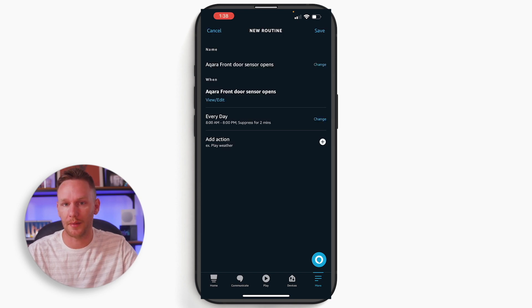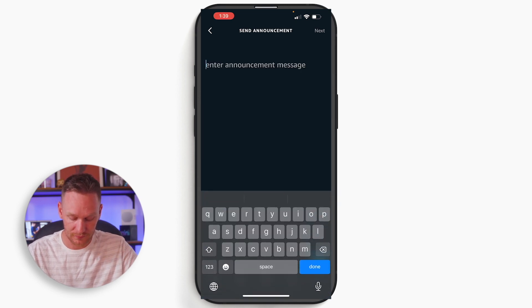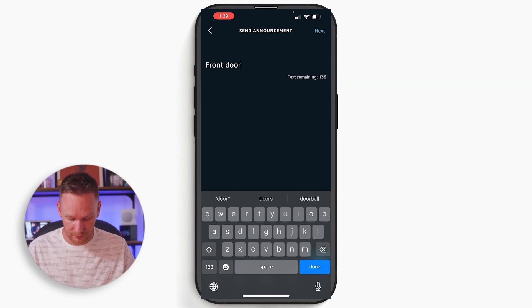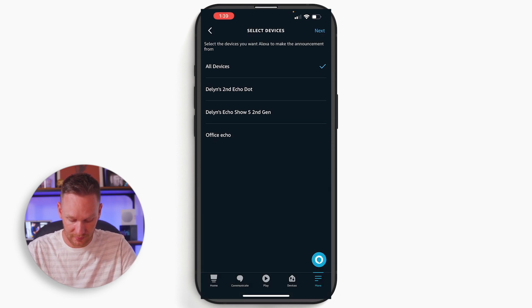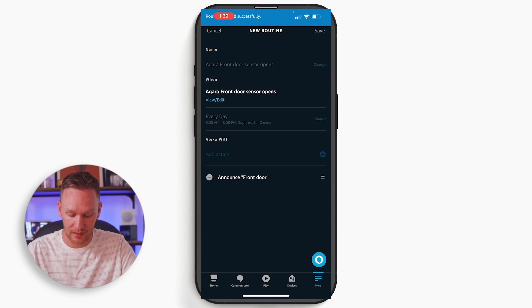Add an action. We have a couple of options in the Alexa app. We can either have one device say whatever phrase we want using 'Alexa Says,' or we can have it make an announcement to all devices. With 'Alexa Says,' you can only choose one device, meaning you have to make an automation for each device you want it announced on. With 'Announcement,' the con is it makes a little ding-dong sound before the announcement. I'm going to choose Announcement, enter the message 'front door,' select all devices, and hit save. Alexa announced 'front door' on all my devices — it works perfectly.